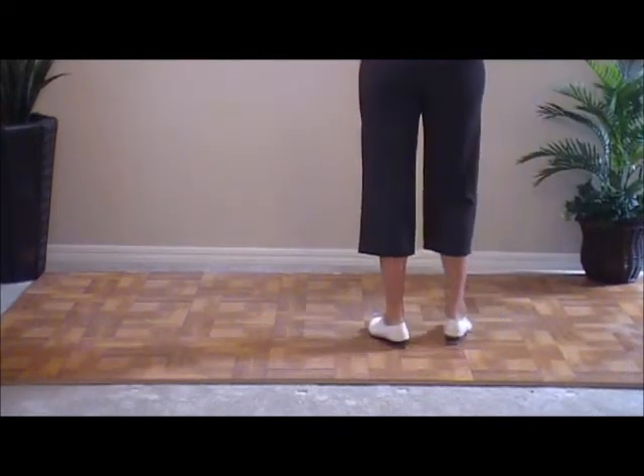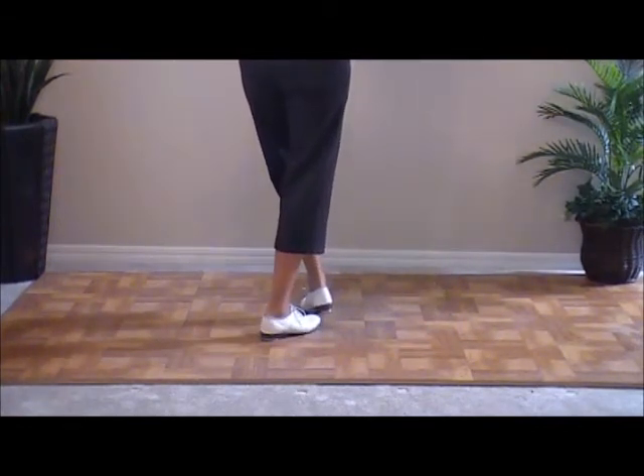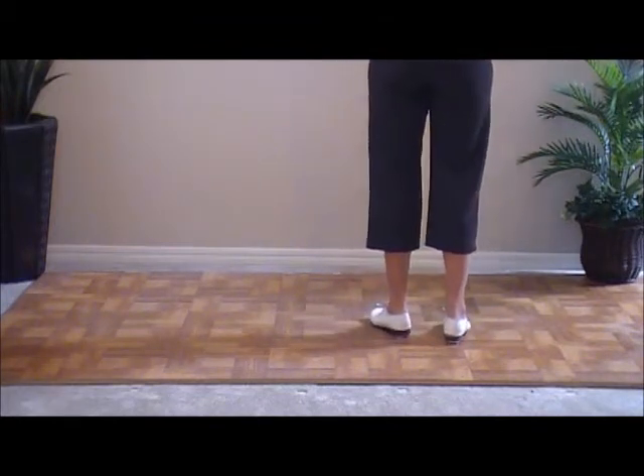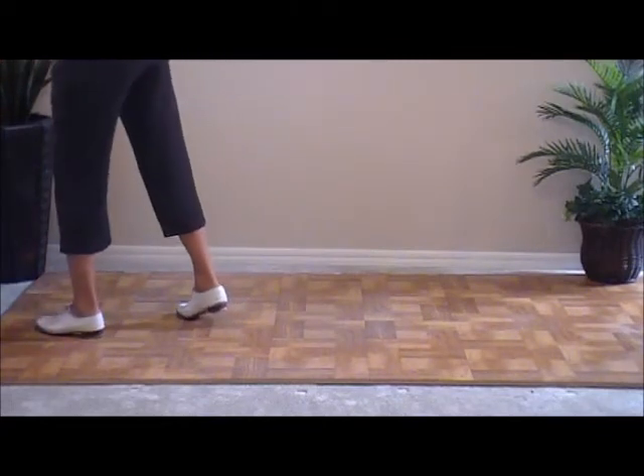Now a slur is two counts: and-a-one and two. So if we do three, that's six. And you have the basic — that brings it to eight. For practice, that's what we're going to do: three slurs and a basic.